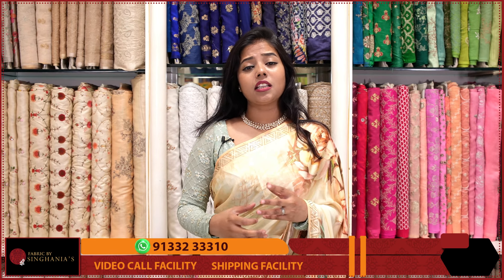Hello all, welcome to Fabrics by Singhania's. Today we are going to look at the Jamdani fabrics. Jamdani fabrics are known as fine century weaves. We usually use muslin fabric and weaving, but in this case we explore different fabrics.